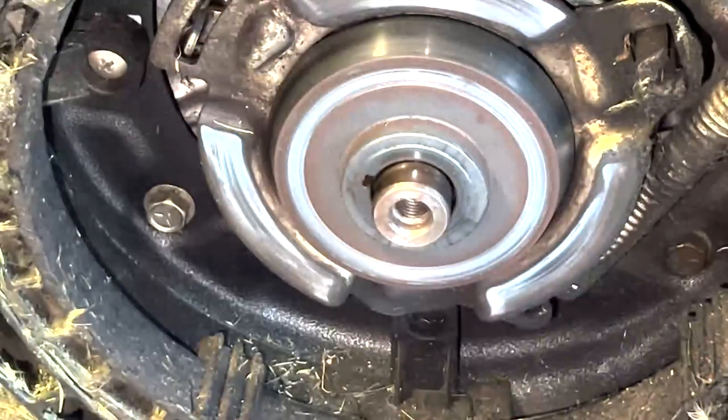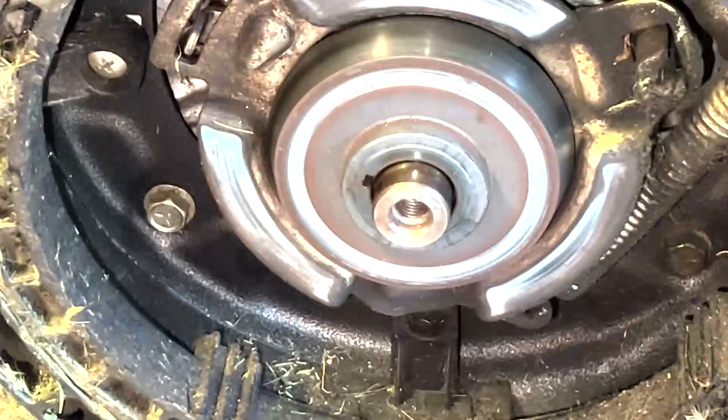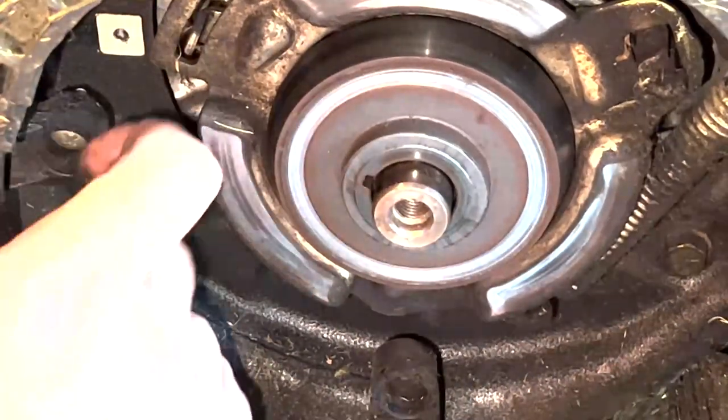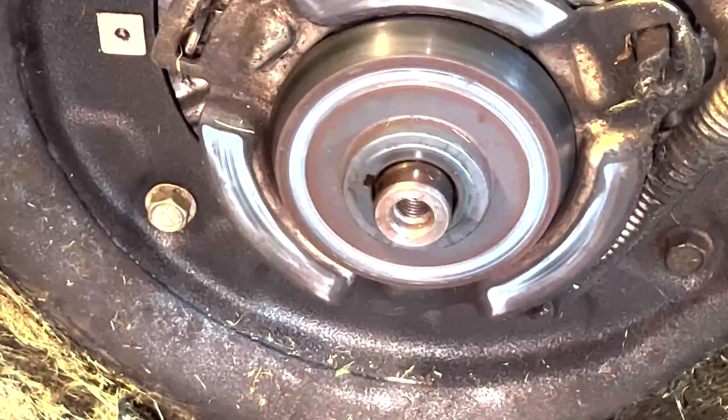Be careful not to lose the screws. And then you just pull this out. Make a little effort, and then put it off that side.